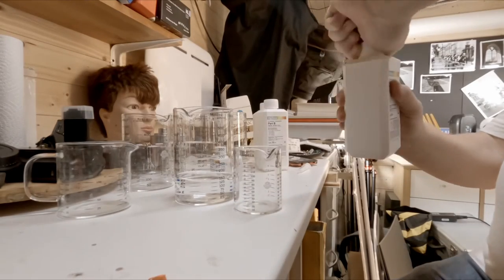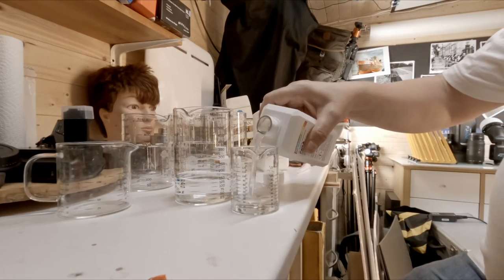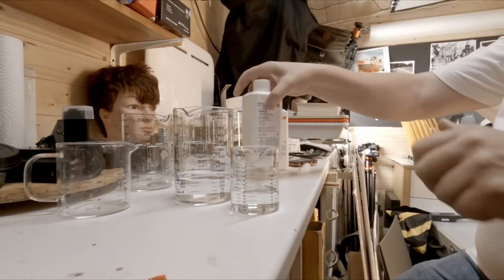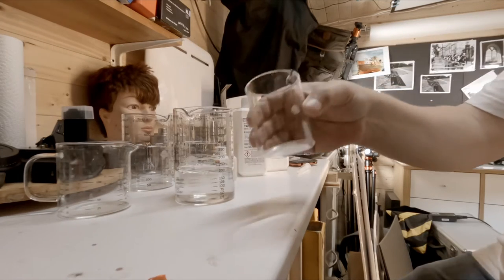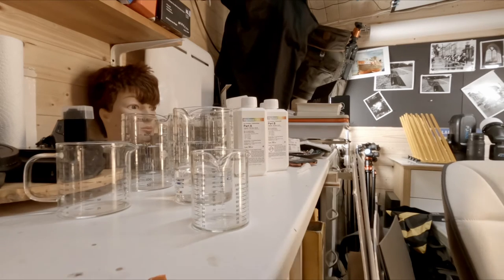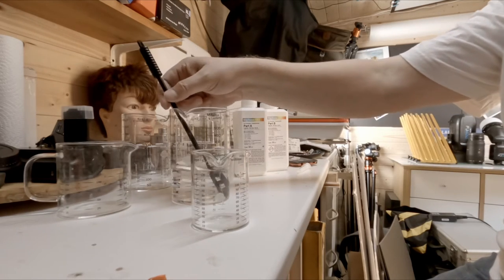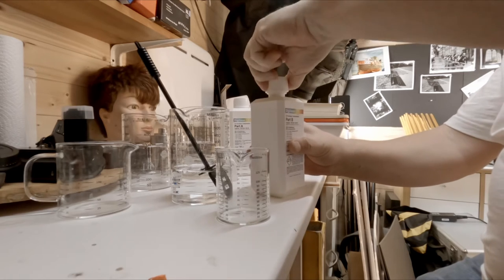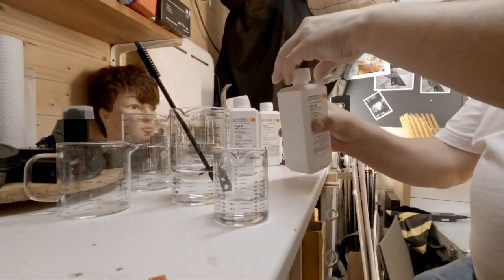Part A — using my little measuring syringe — we want 50ml. Part A, 50ml, it has a funny colour. I'll get my mixer — I should have done that before. Standard paddle mixer, make sure it's right in there. Put in A, now B. The beauty of this kit is it will do ten films.